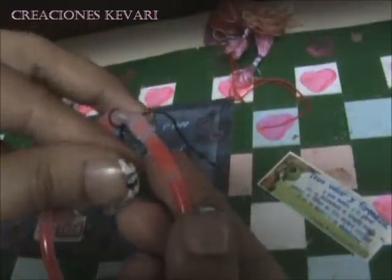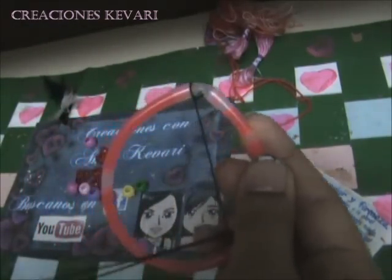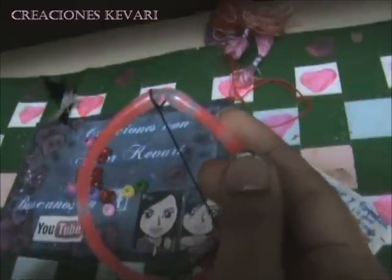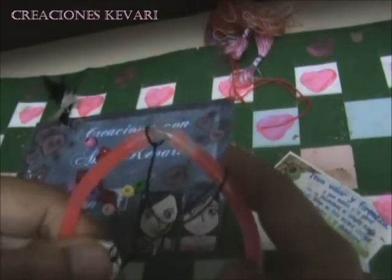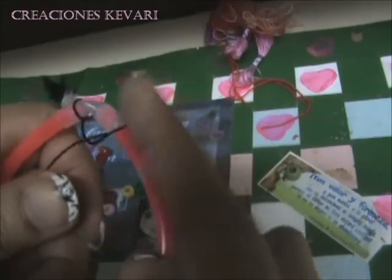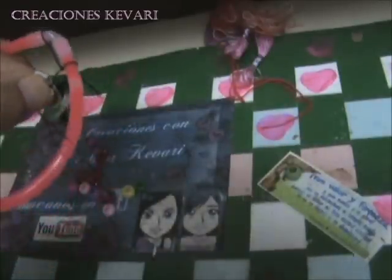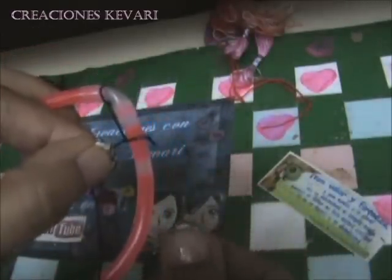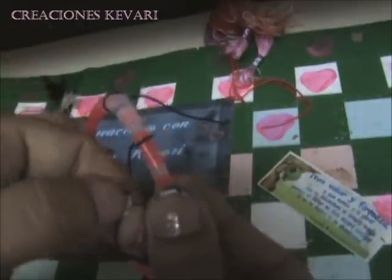Vamos a agarrar el hilo, lo vamos a pasar por detrás y lo vamos a jalar. Más o menos para esa circunferencia necesitamos un metro de hilo para poder tejer. Ahora vamos a acomodarlo: todos los puntos tienen que ir más o menos a la misma medida. Vamos a pasar por detrás y lo vamos a meter en el centro.